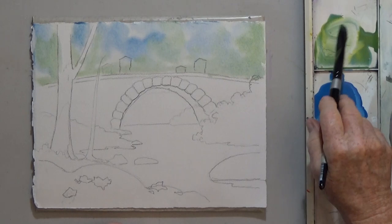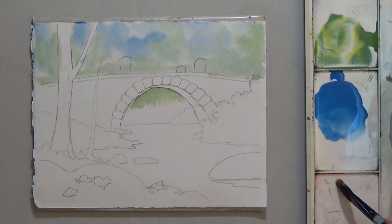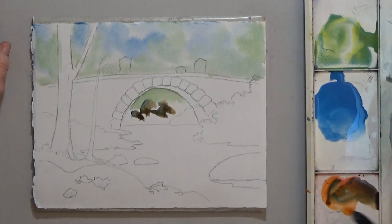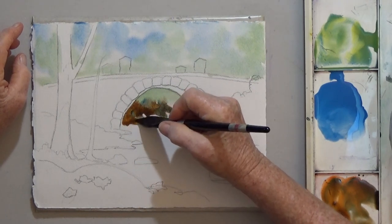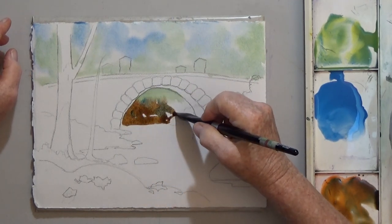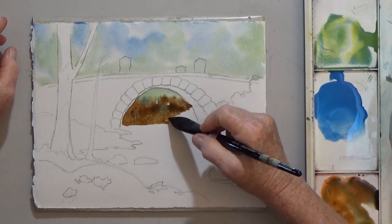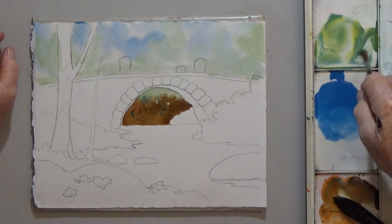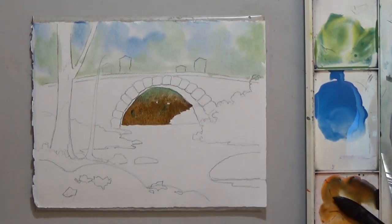The area under the bridge will also be fairly light. I start with a little green at the top and add a watery mix of brown made with orange and blue. I decide I want more green in there, so I dab up some of the brown with a paper towel and add more green. I'll add some salt for texture once this starts to dry.